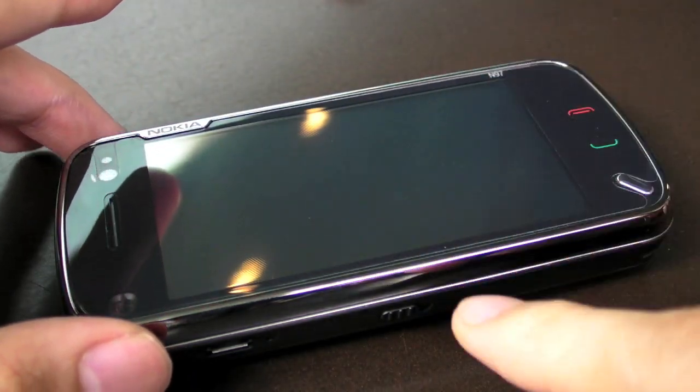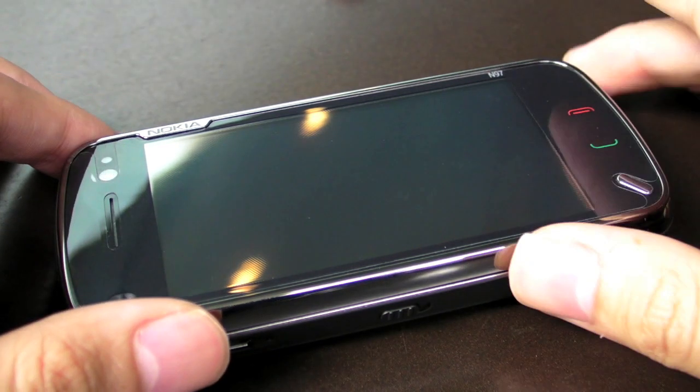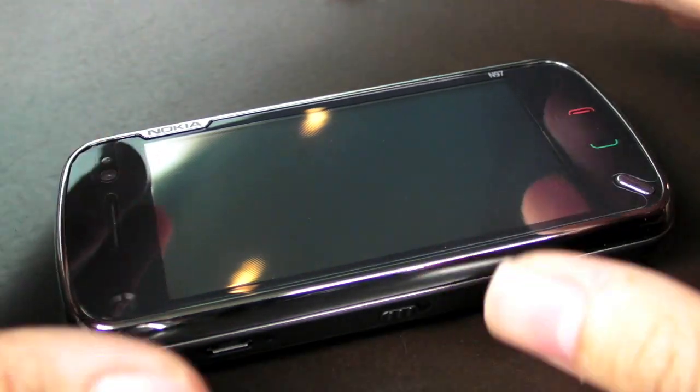The N97, to be really honest, is the Series 60 version 5 — S60, they call it. Not Series 60 from the previous episode. It's S60 version 5.